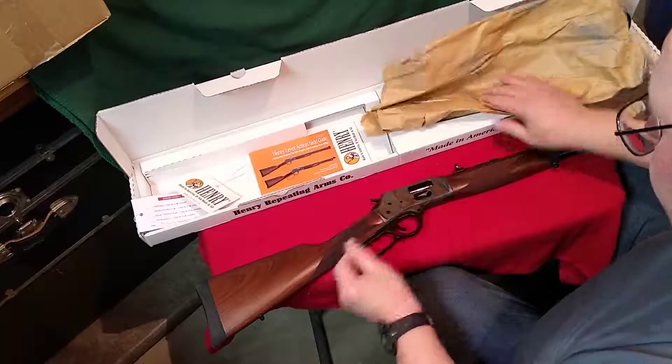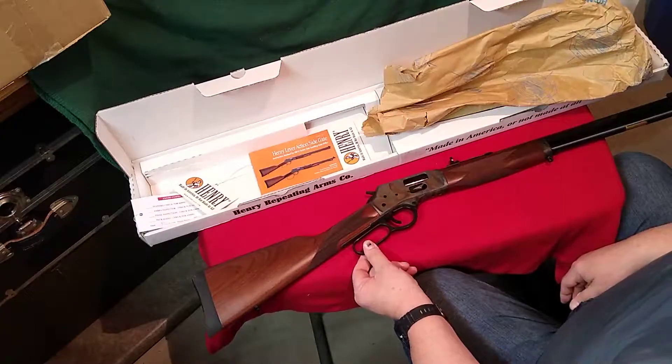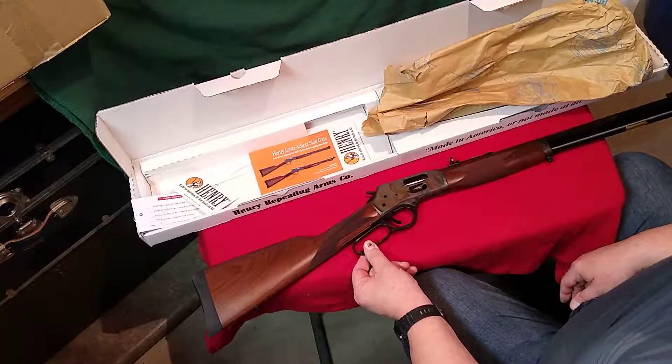I'm looking forward to getting out on the range with this and doing some videos of some range and live fire time. Thank you for being here with me today.